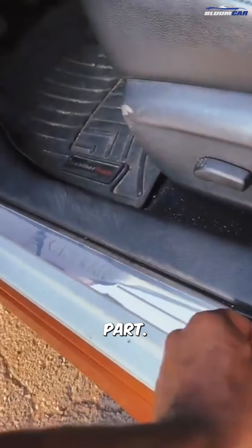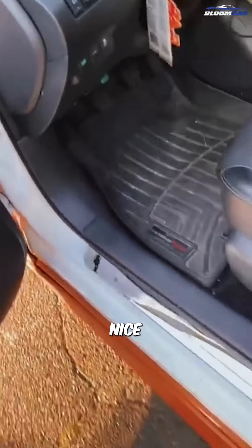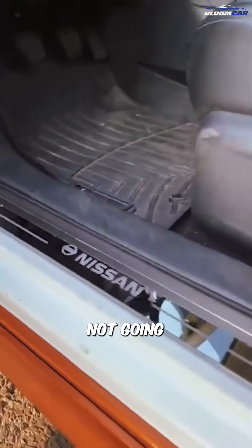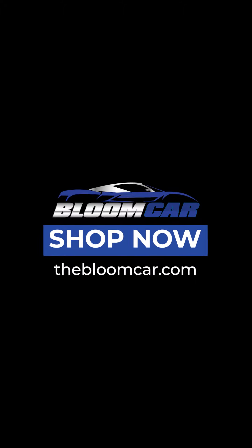Now probably the best part. Nice. Not going to lie, kind of hype to see what these look like at night. Let's go — and let's do it for you. Let's go. Come on. Thank you.